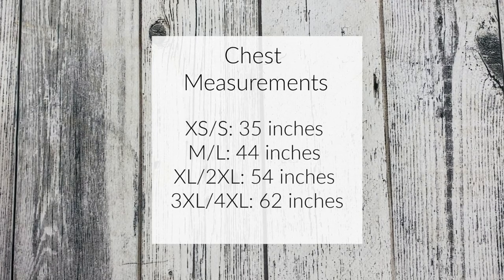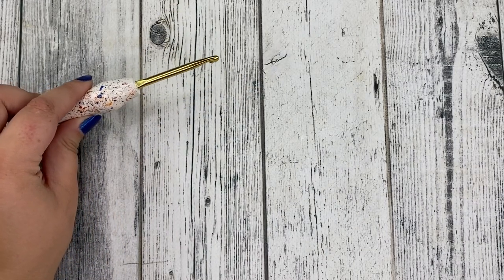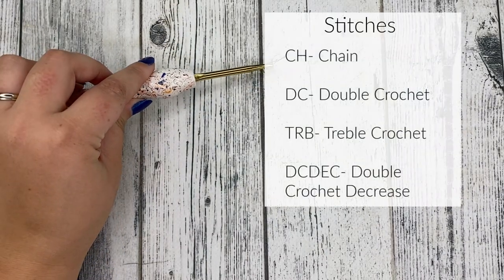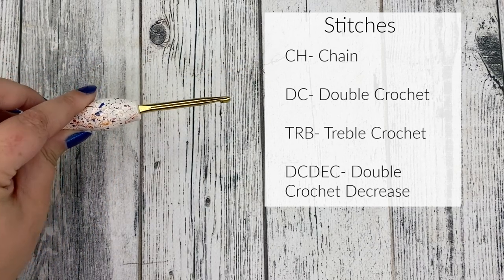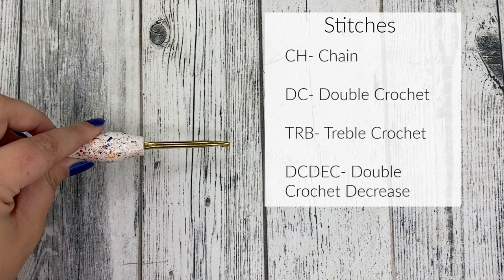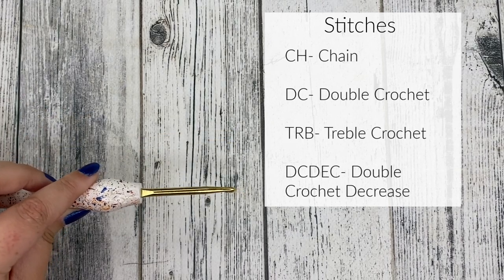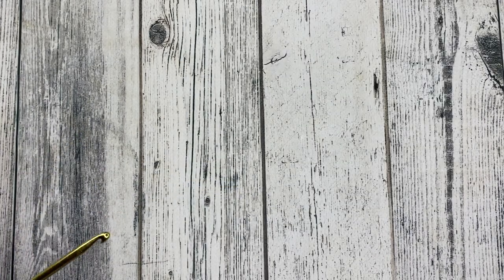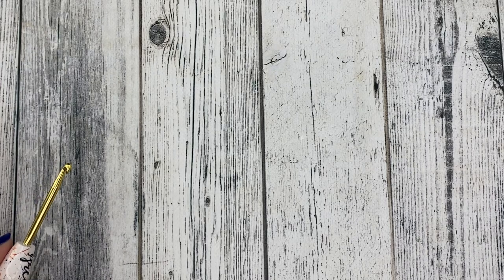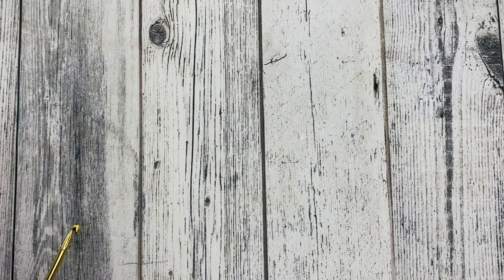Next we're going to go over all of the stitches we'll be using in this pattern. You're going to need to know how to chain, how to double crochet, how to treble crochet, and how to do a double crochet decrease. I will slow it down for those of you who are new to some of these stitches to show you exactly how they're done.